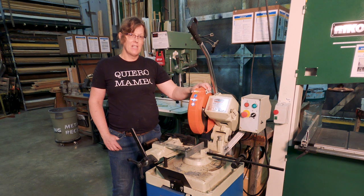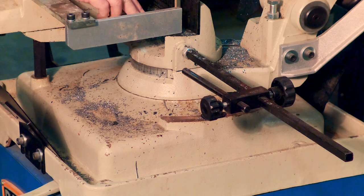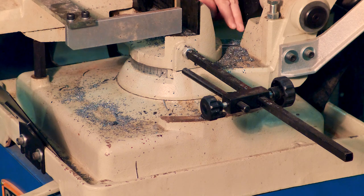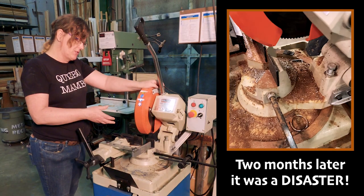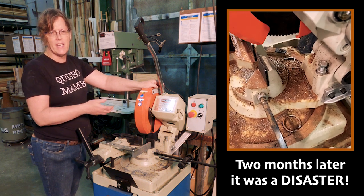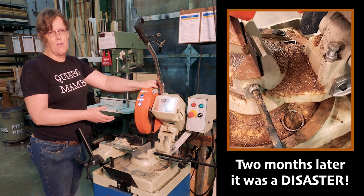This machine gets a lot of neglect and we're going to start by cleaning it up because it's just a mess of shavings and garbage here. Metal shavings everywhere — here, there, all over through here. All these metal shavings were coated in coolant, and then the coolant dries on the machine, the metal rusts, the machine rusts, and it's just quickly reducing the life of the saw.